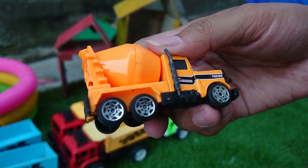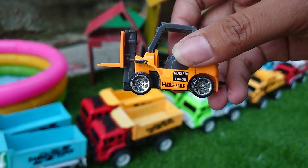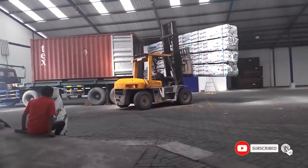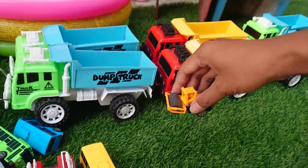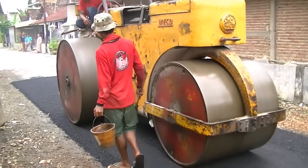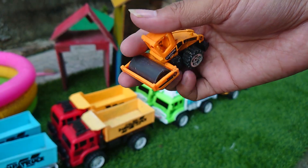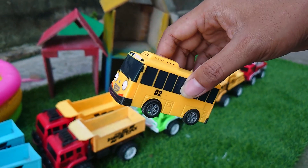Ini forklift teman-teman, keren! Keren sekali, silinder, kita ambil teman-teman. Terus ada lani bus Tayo kuning teman-teman.